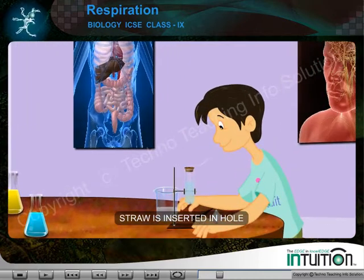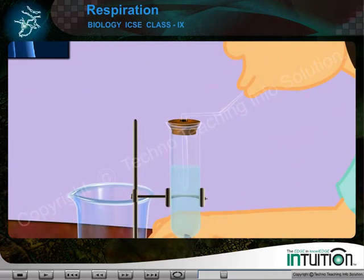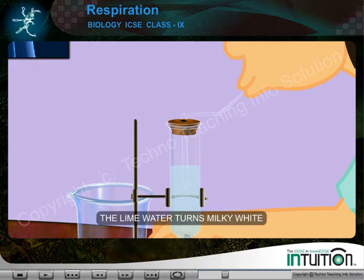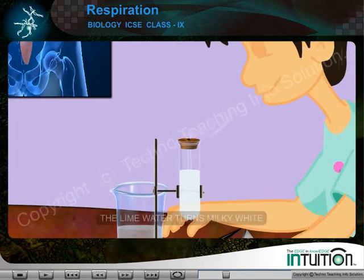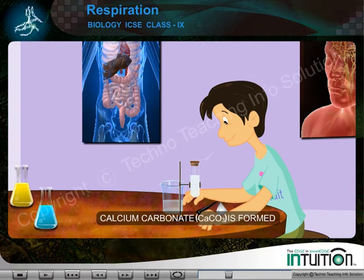The straw is inserted in such a way that it dips in the lime water. Now gently blow through the straw for a few times. Observation: the lime water turns milky white. Inference: carbon dioxide reacts with lime water, calcium carbonate is formed, and the lime water turns milky white.